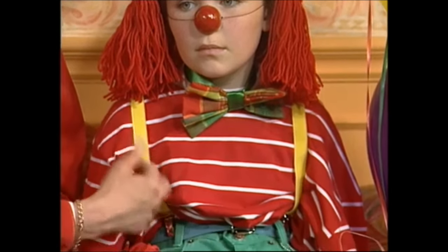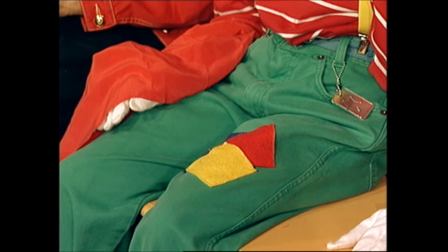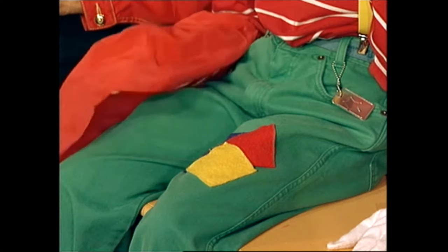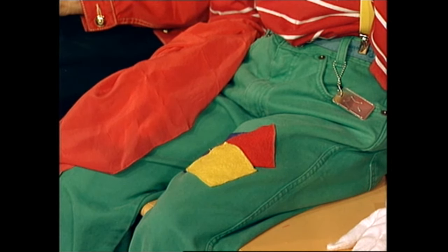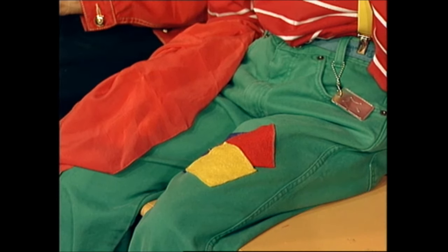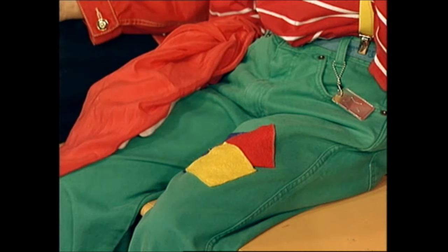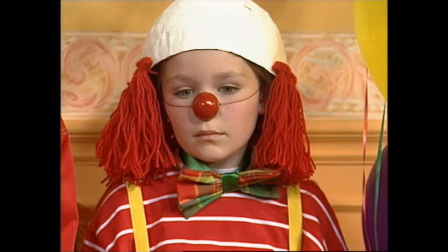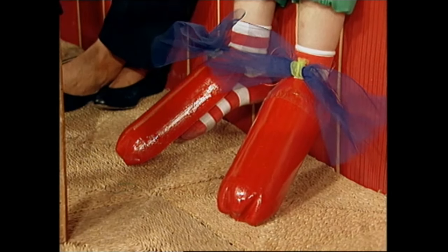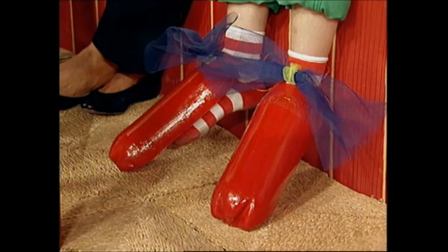You could also get some nice bright-coloured braces and a pair of baggy jeans. A good thing to do with your jeans to make them look like a clown is to get some pieces of felt or scraps of material and sew them on to the knees to make them look like patches. The other thing you could do is just put hankies or whatever hanging out of the pocket. And the last thing for our clown, we have to go way down to her feet, because on her feet we have got special clown shoes.